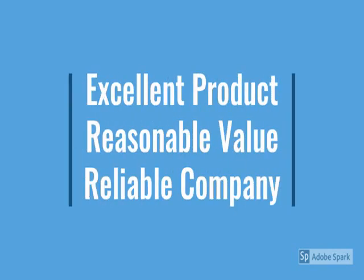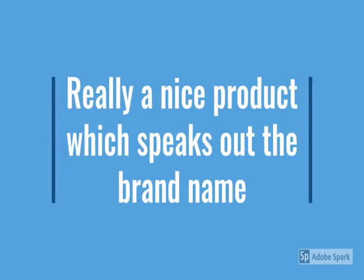Hi friends, check the model number below in the description. So this is the branded product — very safe, stylish, lightweight, advanced technology, easy to use, a lot of features, easy to handle, and one more thing: less maintenance.